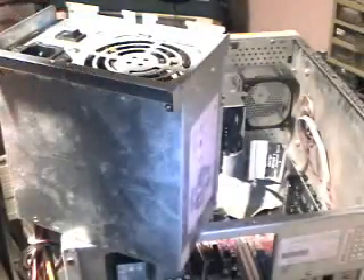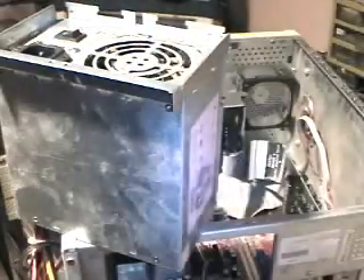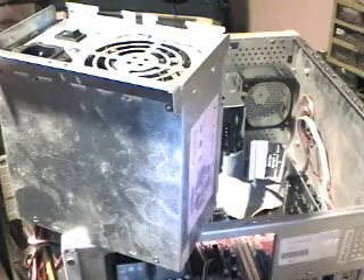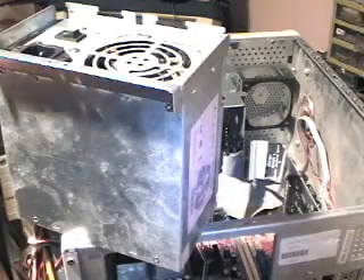Okay, there's one, there's two, there's three, and here comes lucky number four. All four screws are now in securing the power supply.